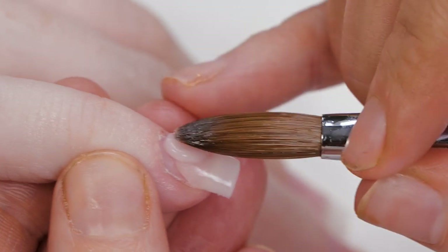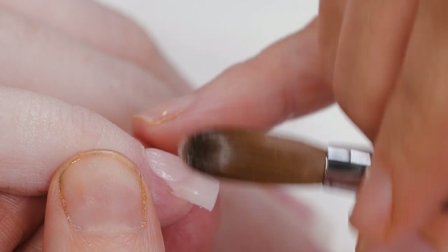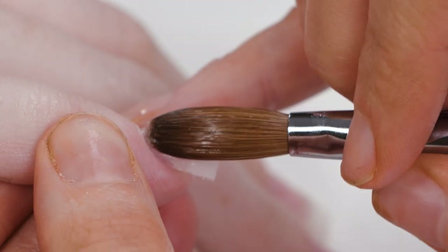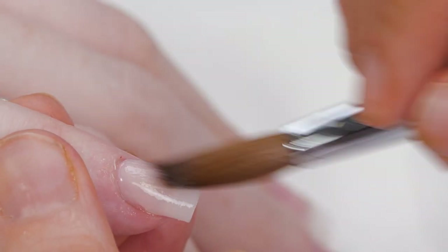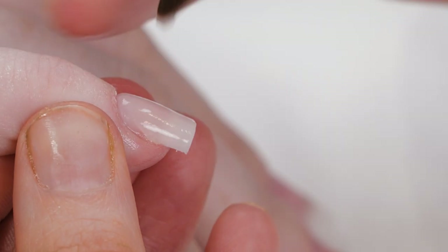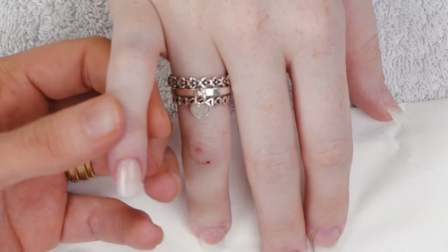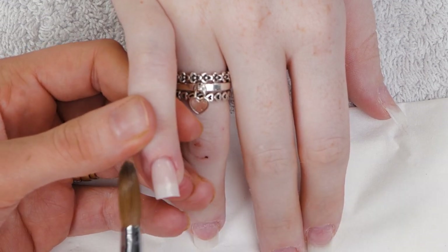Pop it down. If you touch it, it'll go into the cuticle nicely for you. And you just need to make sure you bring down the sides. Pop it right in. If you need to touch a little bit off, that's fine — just take a tiny bead and take a little bit off.